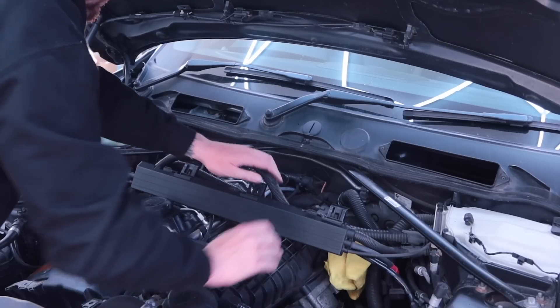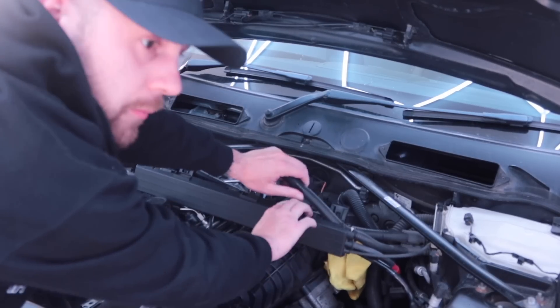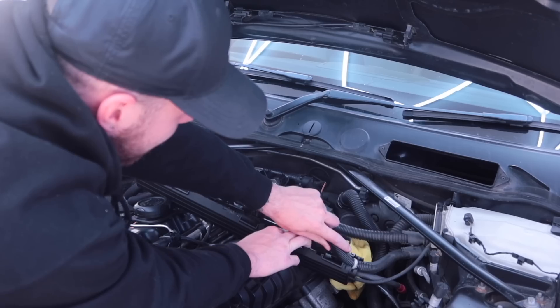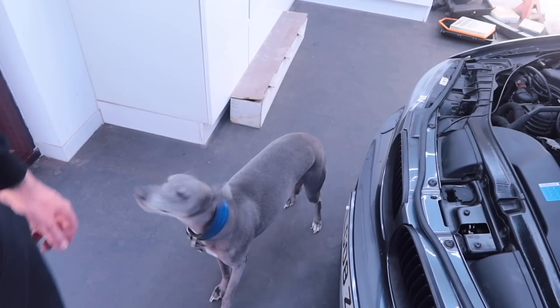Next up is the battery cables — I'd already disconnected the battery in the boot at this point. This just gives a little bit more access over the top of the engine. After that was removed, it was time for the most satisfying noise in the world: removal of the paquette de bobbins.